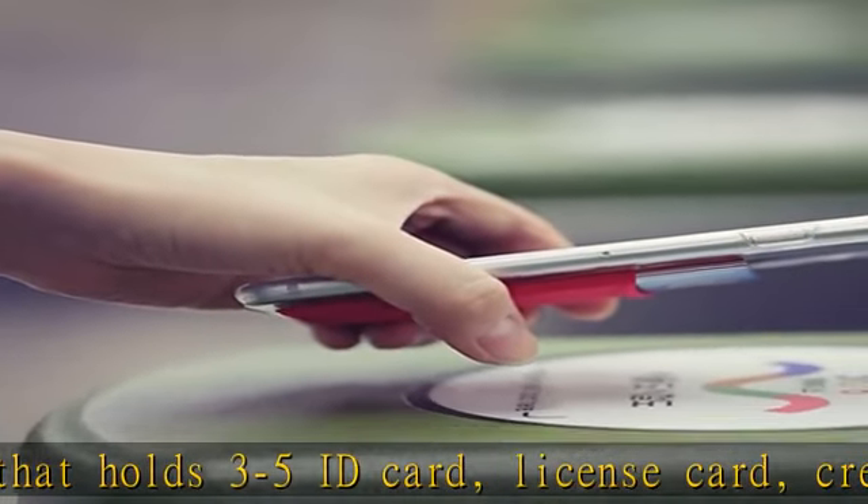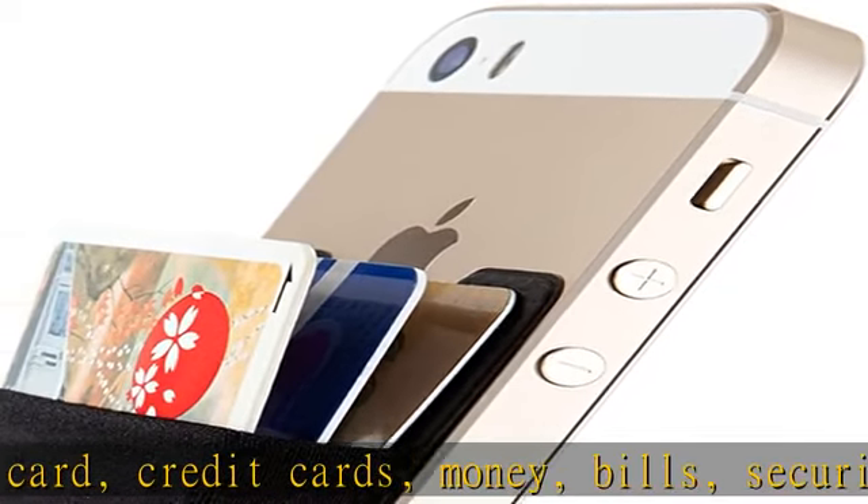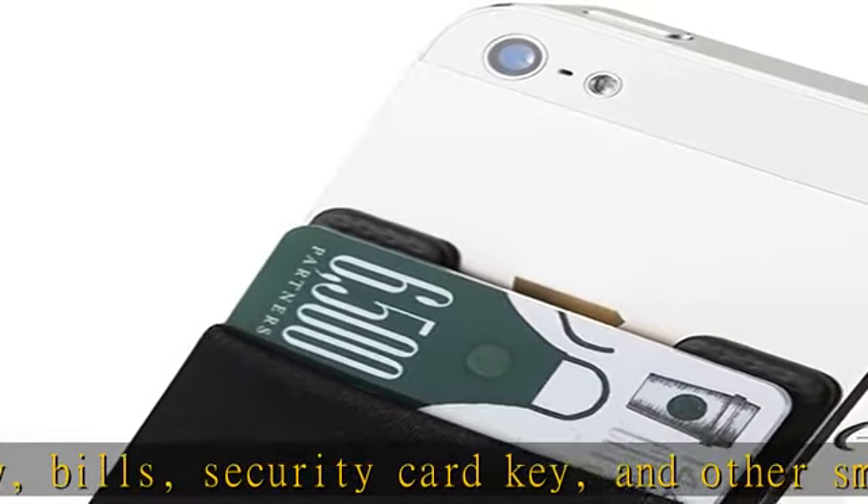Adhesive stick-on wallet for phone: conveniently attach the phone pouch on your smartphone by using built-in 3M adhesive tape. Transform your normal phone into a cell phone wallet. This ultra slim travel wallet comes in various colors.